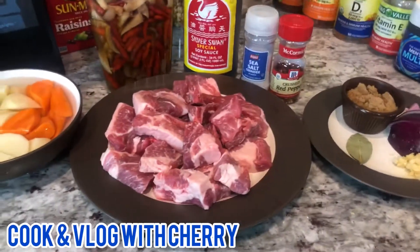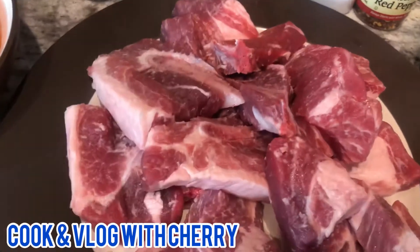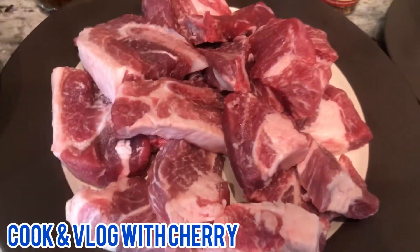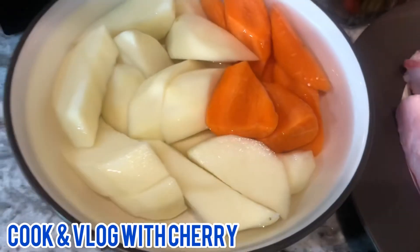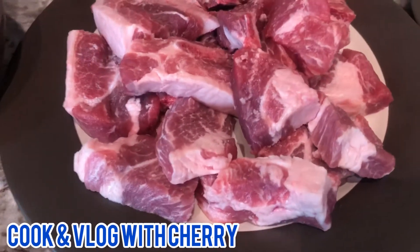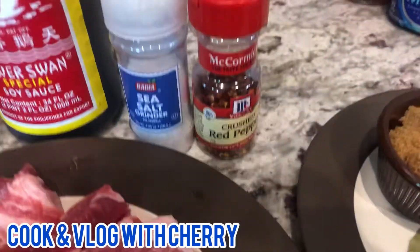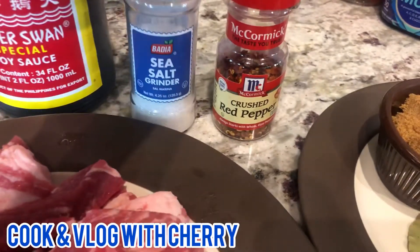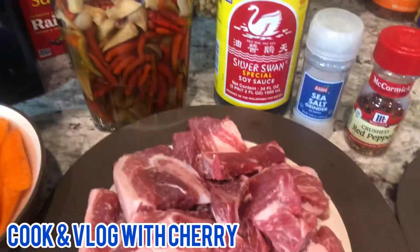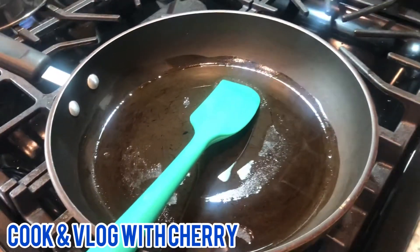Hey guys, welcome back to my channel Cook and Vlog with Jerry. So guys, guess what — we're gonna cook pork adobo. This pork has some ribs and bones in there, which is good. For ingredients, we have carrot and potato soaked in water so the potato doesn't change color, pork steaks cut up, garlic, onion, brown sugar, crushed red pepper, salt, soy sauce, and vinegar with chili — we call it 'sukang may sili' in the Philippines.